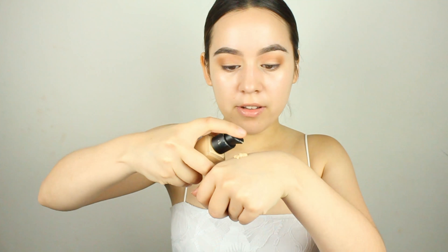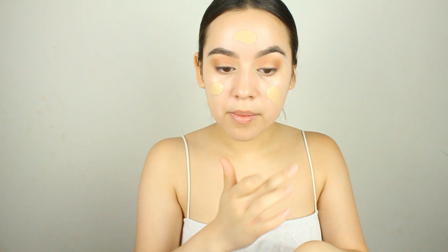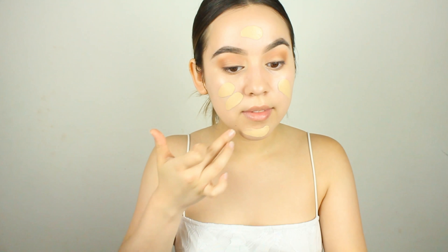Now I'm going to go in with the MAC Strobe Cream and use this as my primer. In the summertime I want to be extra dewy so this is a must. I feel like this primer makes my foundation go on so much smoother — it always looks flawless. I'm going to let this soak in for a little bit and then we'll do foundation.